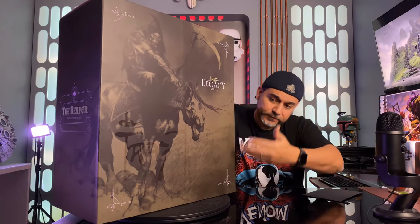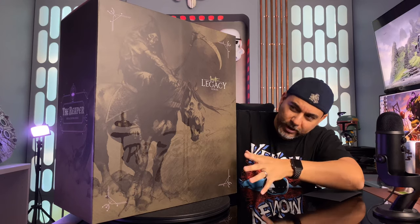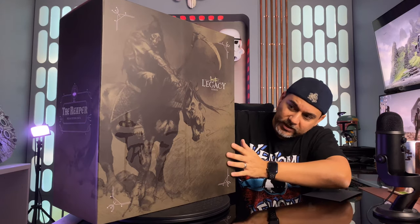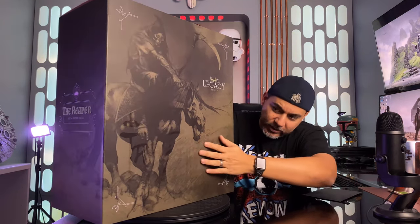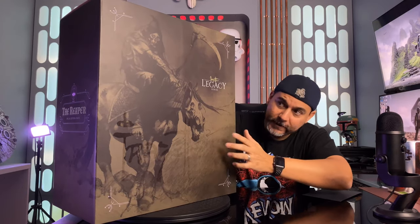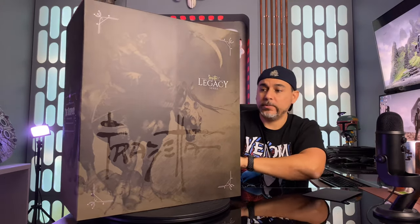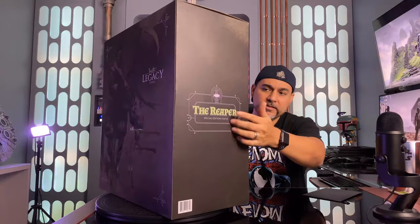Taking a look at the box — I love the way this looks. It's got kind of a greenish grayish brown tone to it at the front. Right here it's got kind of a glossy area that says Frazetta on it, which is really dope. Legacy Series. And you see a picture of the Reaper; you spin around to the side and it says the Reaper on the side.